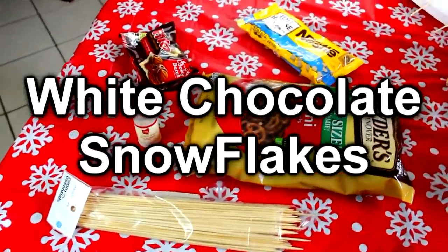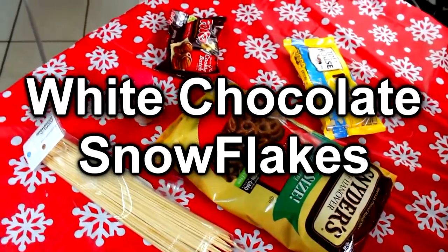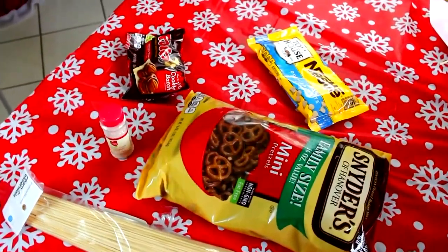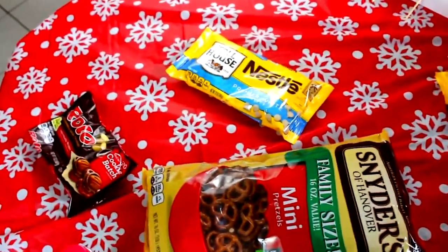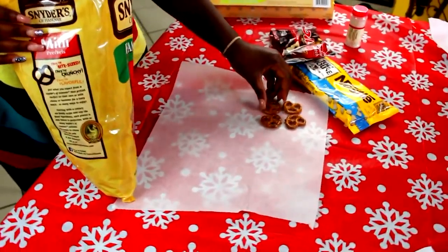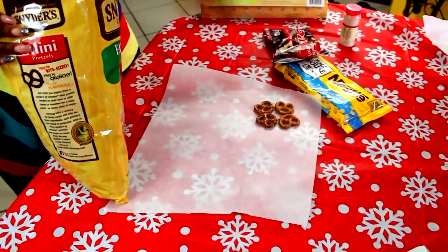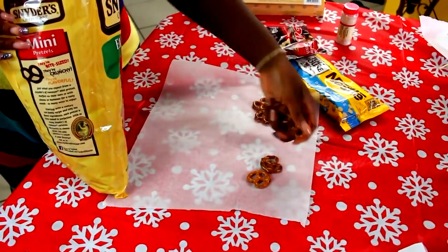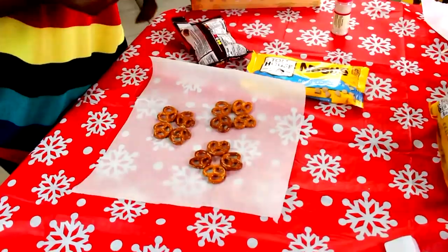Okay guys, for this one you're going to need the mini pretzels again, some white chocolate chips, and some Rolos — the little Rolo chocolates. Take four pretzels and arrange them to look like a flower shape — we're making snowflakes, guys. It depends on how many you want to make, but it's four pretzels per snowflake.